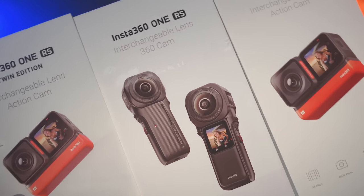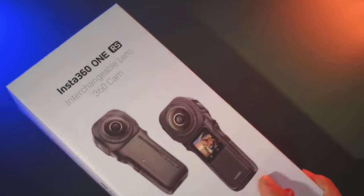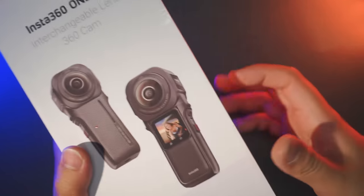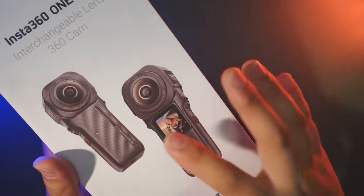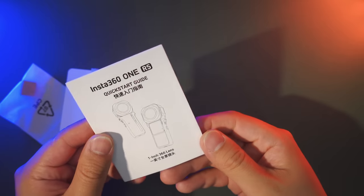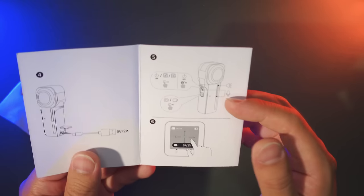Previously the ONE RS came as an interchangeable lens action cam in 4K and 360 editions. This new 1-inch 360 edition marks a first for Insta360 and the entire 360 camera industry. It is co-engineered with Leica because the optical design was completely redesigned from the ground up — using Leica's famous Summicron structure from their prime lenses.